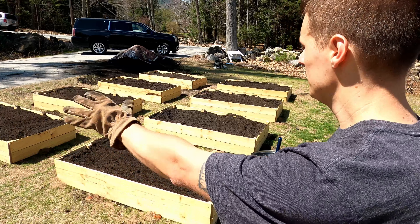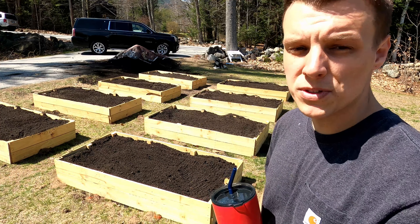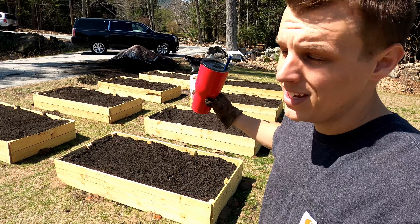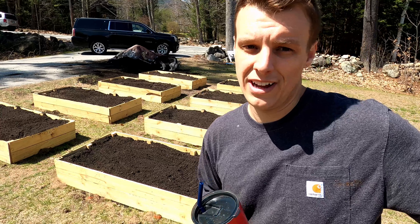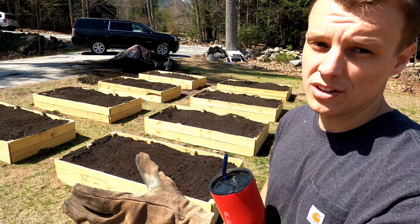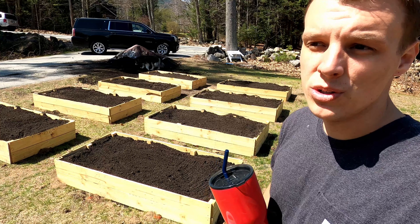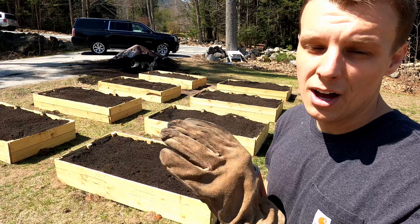When we made these beds we cut the bottom of the posts at an angle under the assumption that we could probably pound them in, but this ground is pretty compacted — it's been a lawn for a lot of years. We've got helpers spreading the dirt out and they're doing an awesome job. We're laying our beds down and measuring them out to be even, making sure the wheelbarrow can get through and they're all in a line.